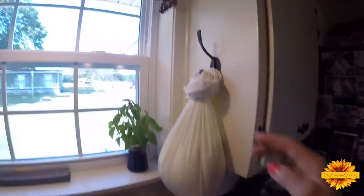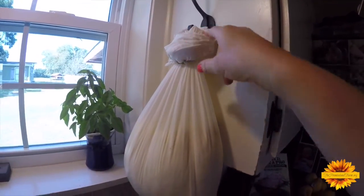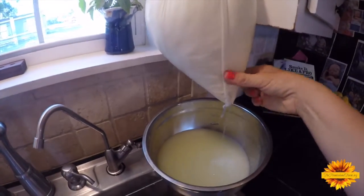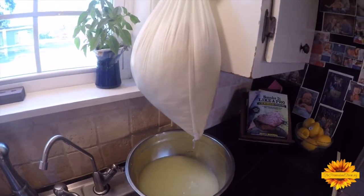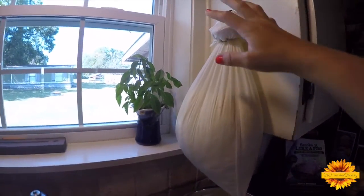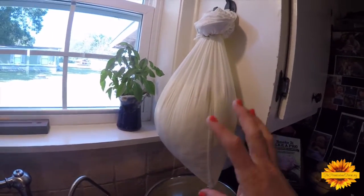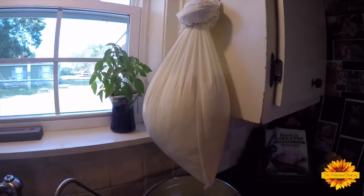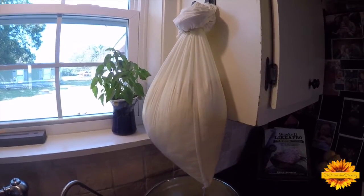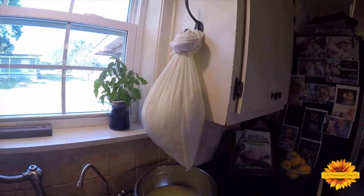Now it's time to drain the cheese. I have a hook screwed on the side of my cabinet — I take the pillowcase, wrap it around the bottom hook, and secure it with a rubber band tripled on there. You just let it gravity drip for 12 hours. Around nine o'clock tonight I'll take it off, stop the dripping, and put the whole thing in the refrigerator to get cold and slow down the fermentation. Or you could let it hang all night — it'll just be more solid with less moisture.